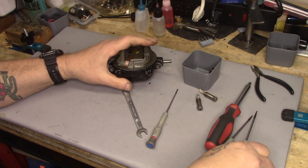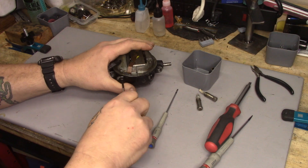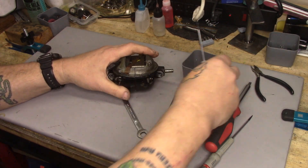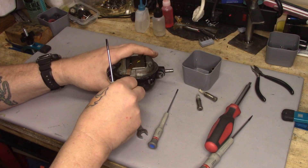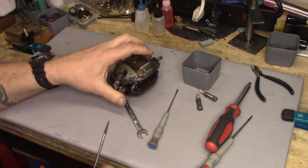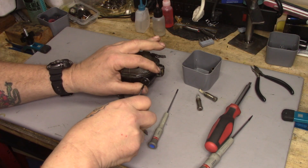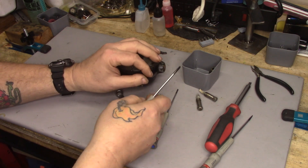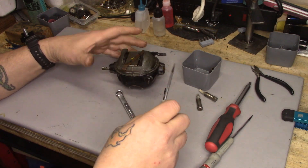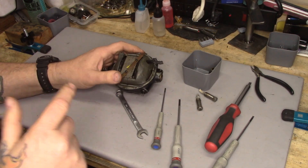Then we'll take the brushes out of the brush holders. The cap comes flying off and we'll set the brushes to the side. That brush is not coming out by just pulling on the spring gently, so I'm going to leave it there for the moment. I don't go yanking on them because I don't want to distort the spring.